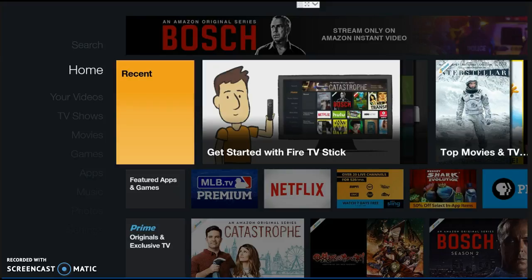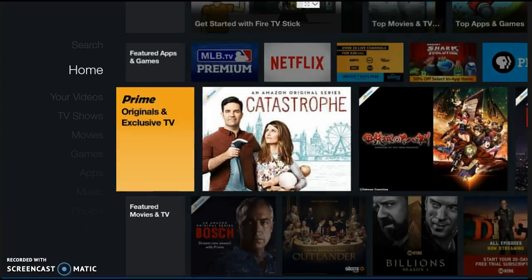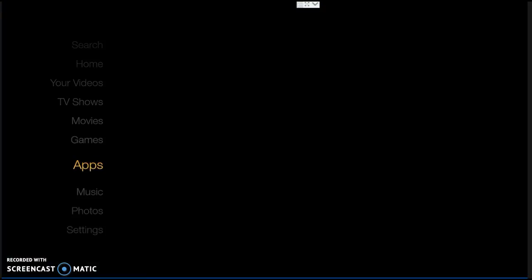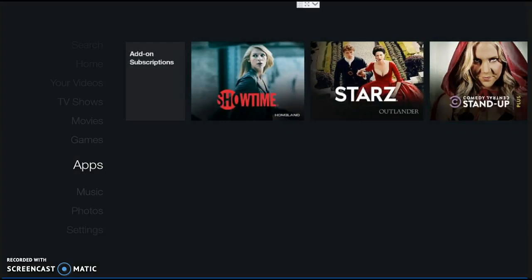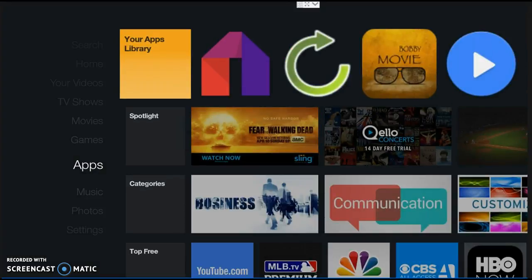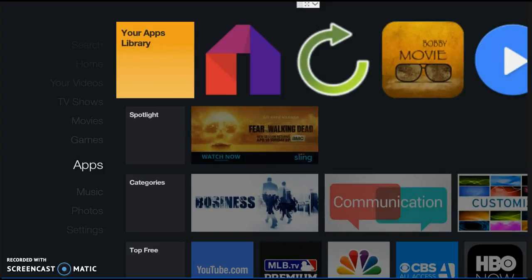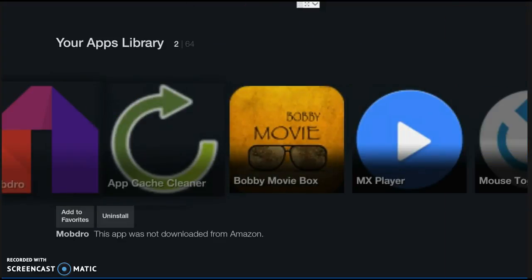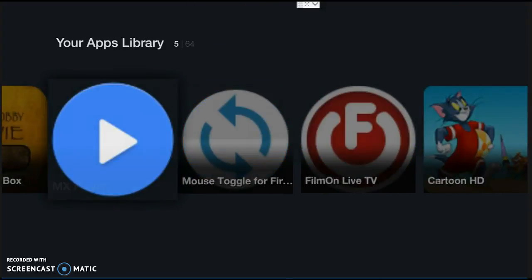I had to do a workaround before, what was called Fire Starter, but now since we have this update, Fire Starter is no longer in effect. Everything you need is going to be on the home page. Let's go down to Applications, scroll over, go down to Apps, and click Apps. Let it load. There's your apps library at the top, and that's where all of your apps are.